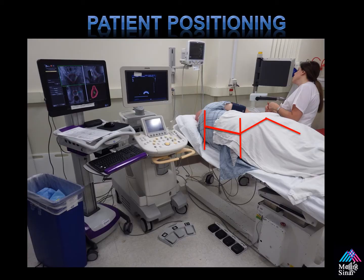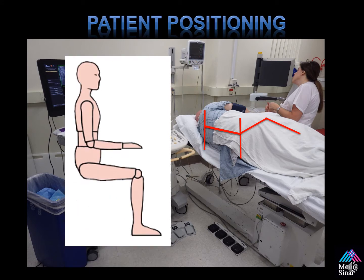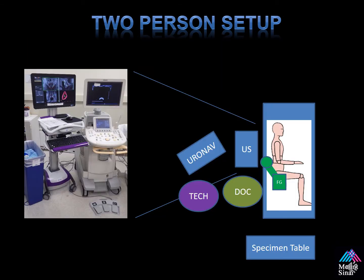This is a two-person setup. What's important here is the patient positioning. A patient should be positioned in the left lateral decubitus position with his hips and knees bent at 90 degrees. This allows you to keep the hips square for easy fusion and optimizes your sweep. The field generator is positioned over their hip. The ultrasound machine is within reach for the physician to perform his diagnostic prostate ultrasound. The tech stands to his left, controls the Uronav device, does corrections, and helps you through the procedure. And our specimen table is at the base of the bed.